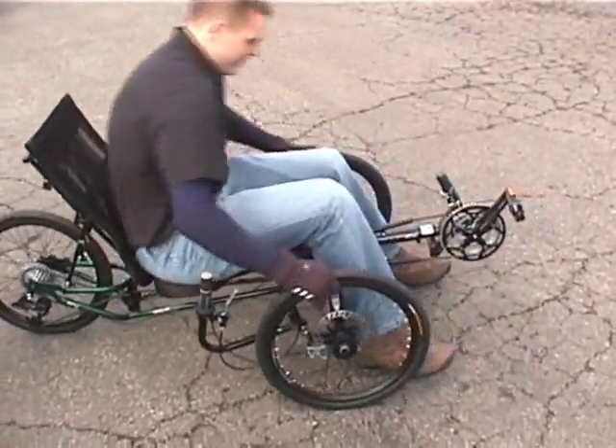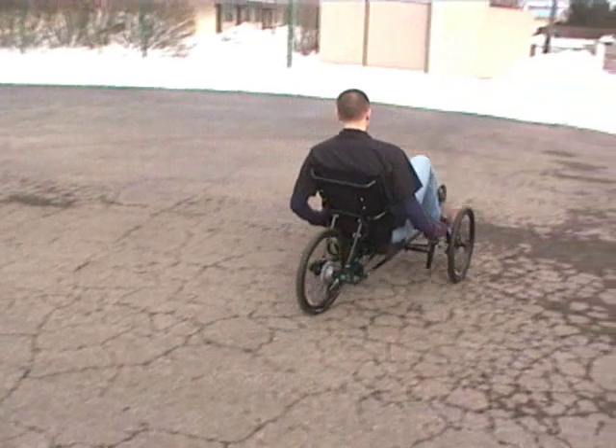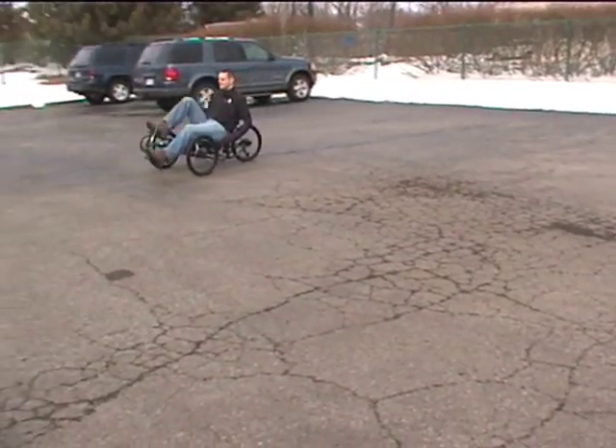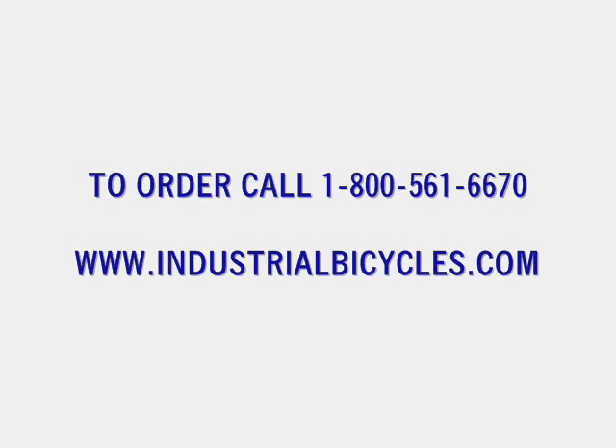So this is our rider hopping on our EZ3. Thank you for watching.